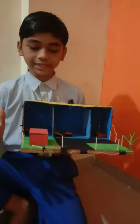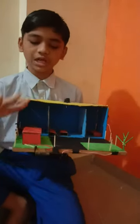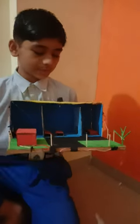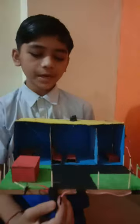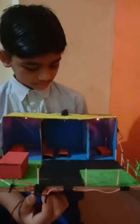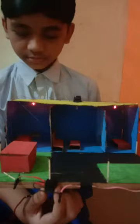So guys, I made things from solar panels. I have to put a solar panel which will be my friend because it is a group activity. I have done everything else, so I will run the battery. I have put light in the bedroom.